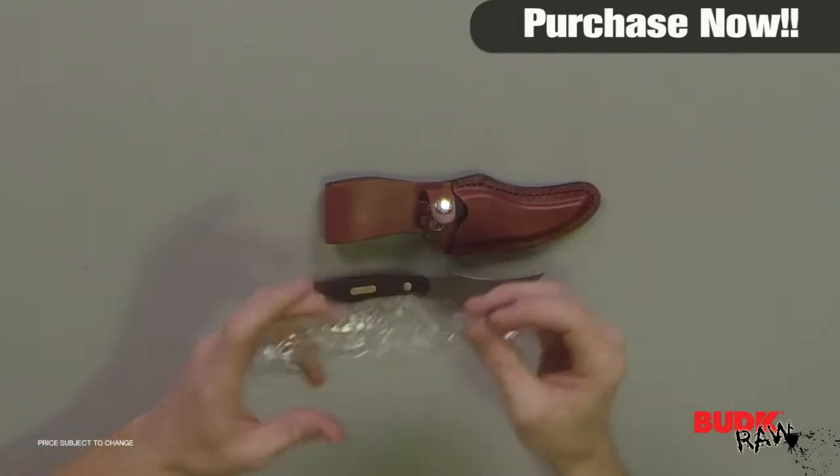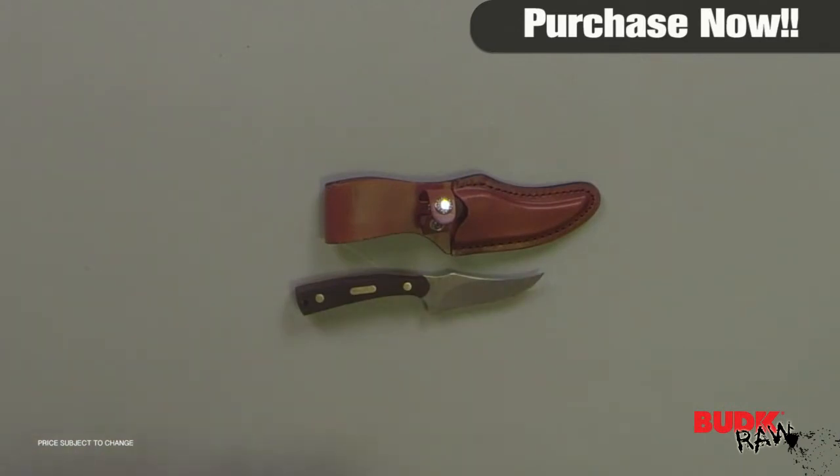Features a 3.25 inch clip Skinner blade. Includes leather sheath. It's seven and a quarter inches overall.